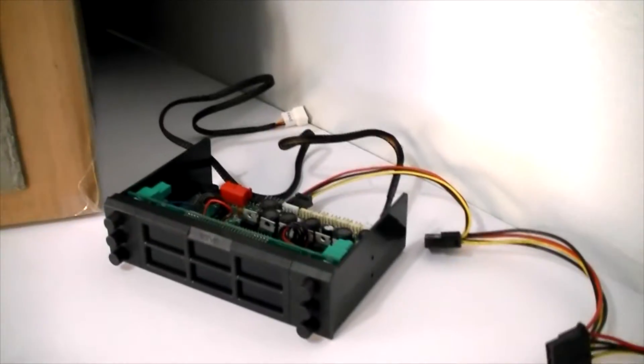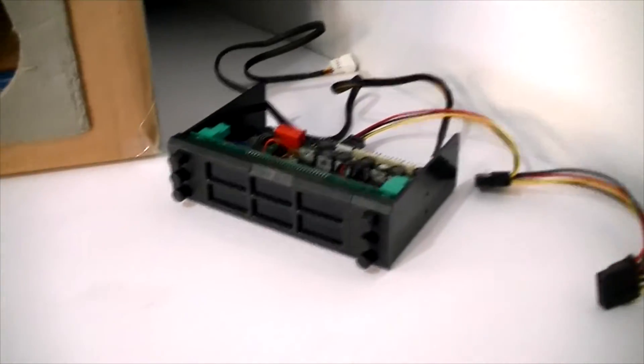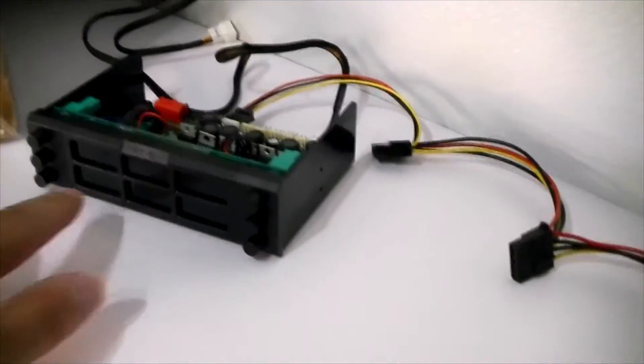Over here we have a Riven fan controller. We have a couple of dials and some temperature readings. I'll be using that mostly to power the fans. It will also give us an RPM reading.